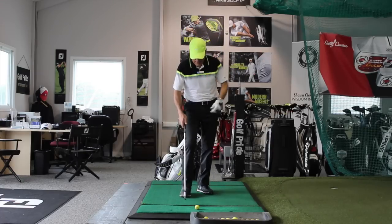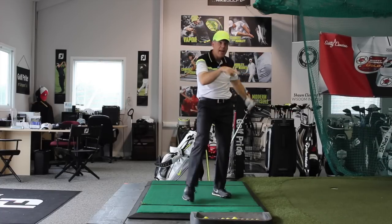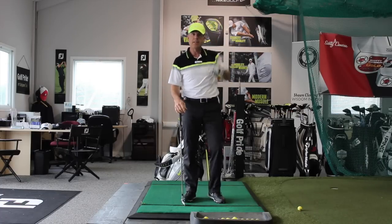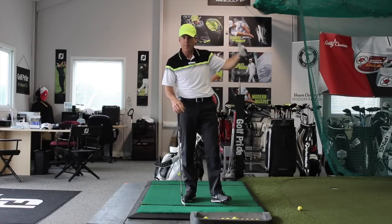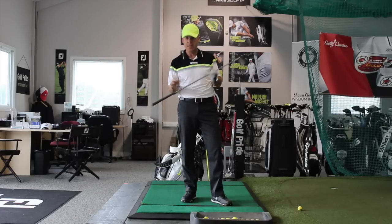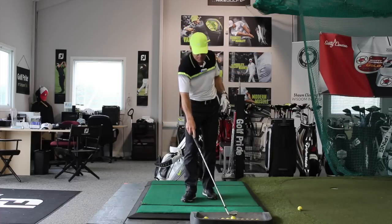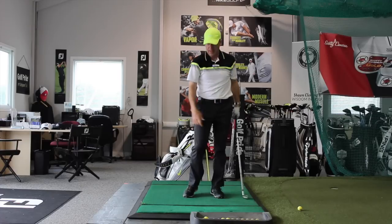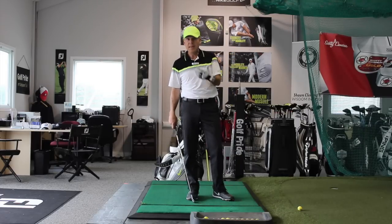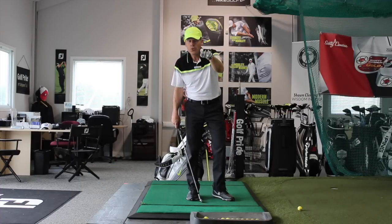I have a target, I focus on that target, I deliver to the target, and then I tell my fitter to use that data because I stayed focused and delivered nicely into my picture. That is what I'm working towards and improving upon — that's the data you need to determine shaft flex, shaft length, and all that. If you deliver at the ball instead, the clubhead speed will be much less than when delivering to the target, and using that data will result in a shaft that's way too soft.